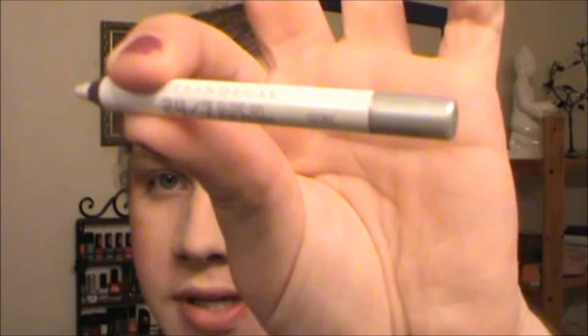To start this look we are using the Urban Decay Glide-On Eye Pencil in Cosmic and we're going to put this all over our eyes — from the eyelid to the brow bone. I'm going to blend mine out using my ring finger, but you can use a brush if you want to. I just prefer using my ring finger.